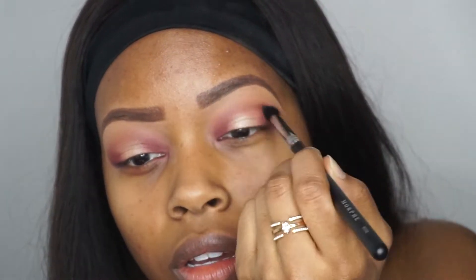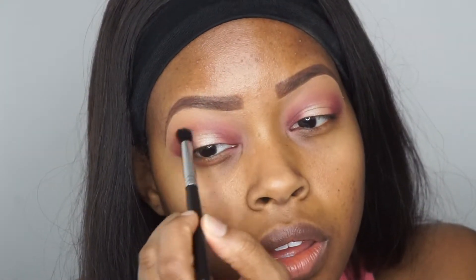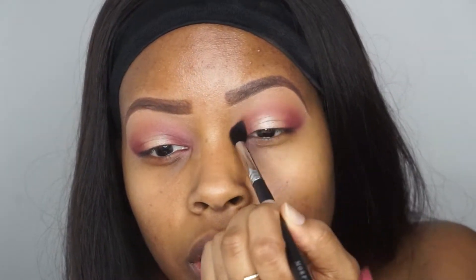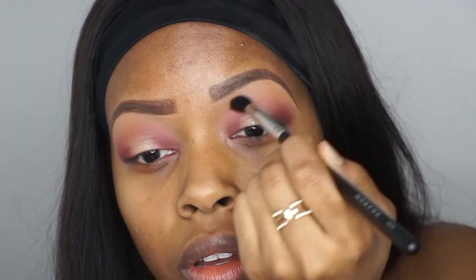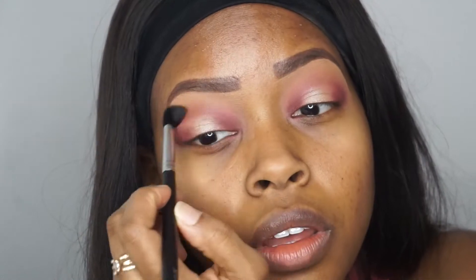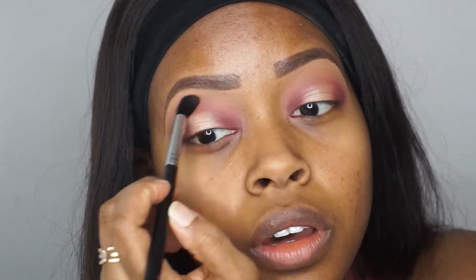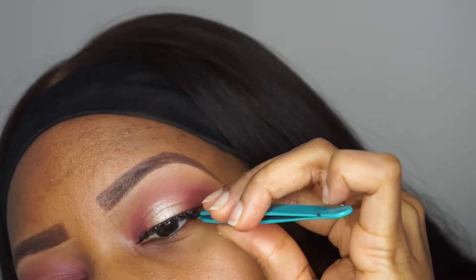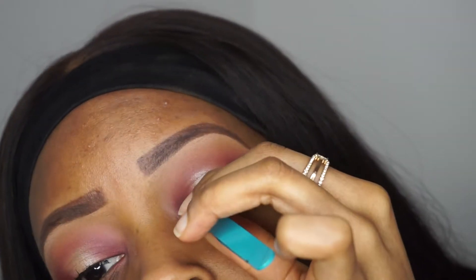Once the shimmer that I was looking for has been achieved, I decided to go back in once more with that lighter pink shade just in my crease area, just to intensify that area a little bit but still keep it really soft. For my lashes, I actually just used some really lightweight wispies that I got from the beauty supply store. For my foundation, I am going in with Fenty Beauty and this is in the shade 390.